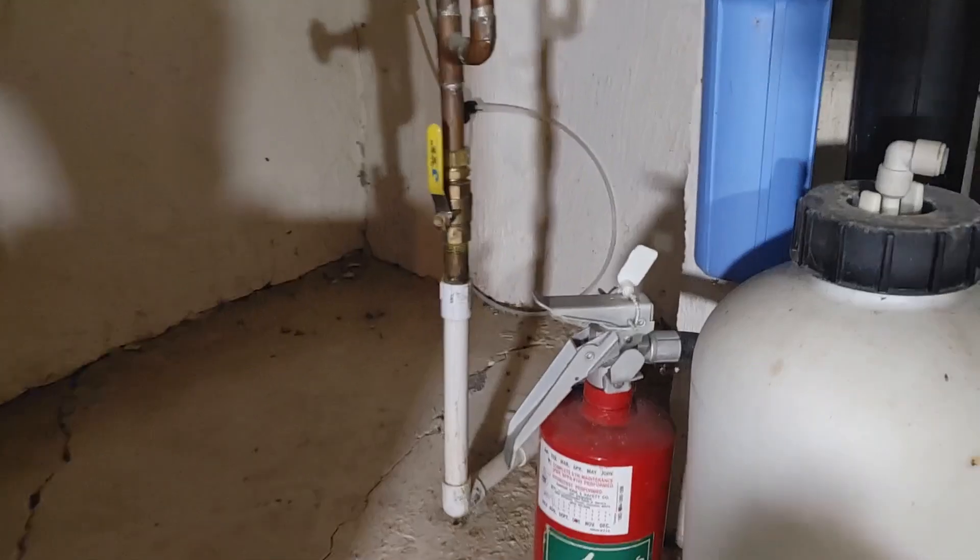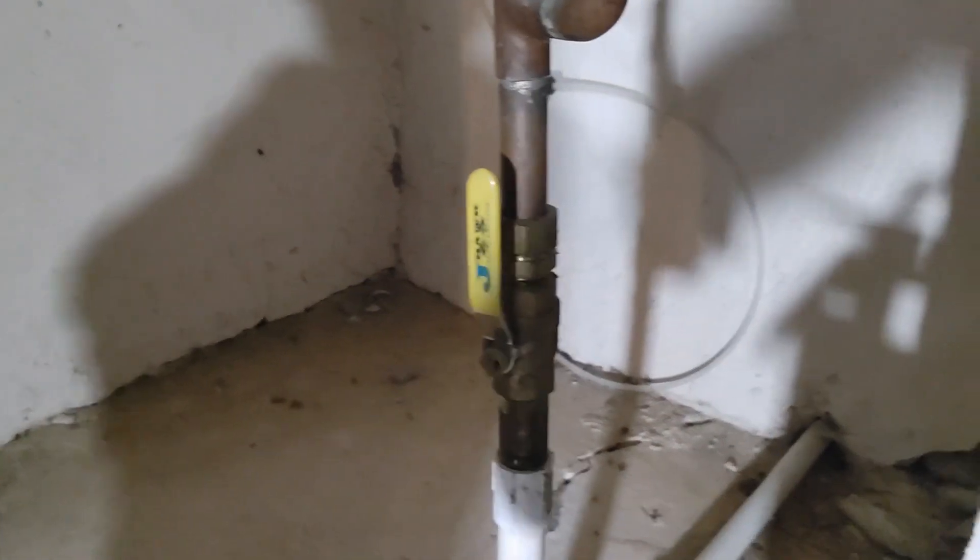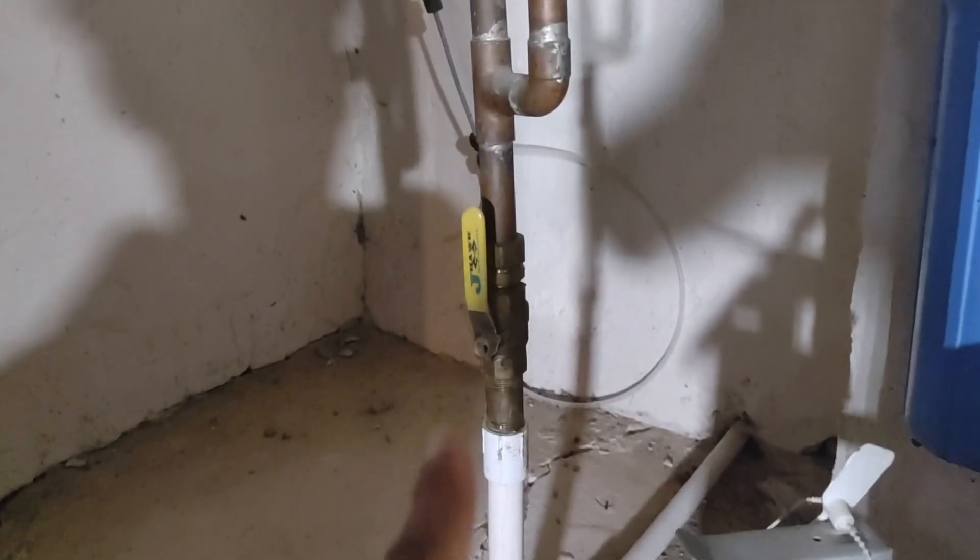It's leaking because the pressure is too high in this house. We noticed that as soon as the first day — the water came through the faucet like a fire hose. Unfortunately, due to the age of the house or just neglect on a plumber's behalf, the house does not have a pressure regulator. This is the main water shutoff that comes from outside into the house.